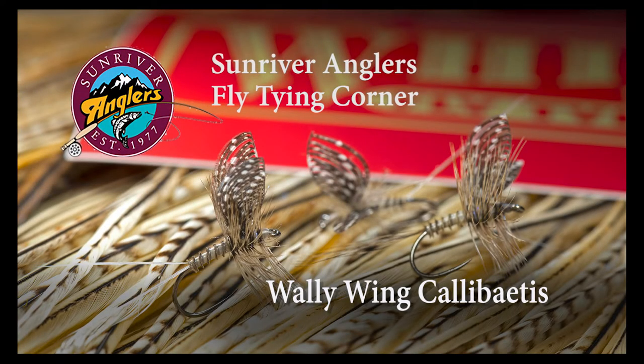Welcome to the Sunriver Anglers Fly Tying Corner for this month. I'm going to tie a Wally Wing Calibatus. In tying this pattern I think you'll learn some different and some new techniques for using materials, and I think you'll enjoy it.